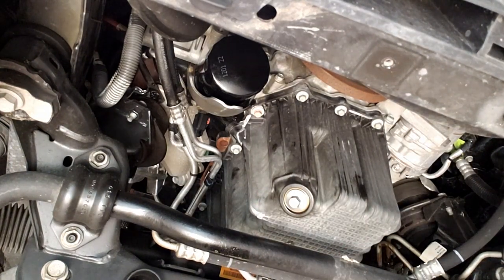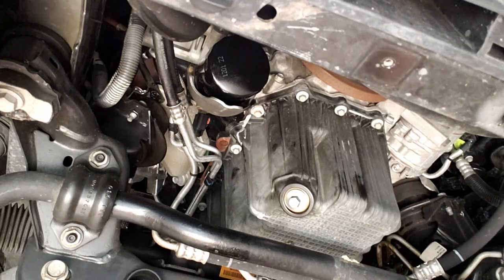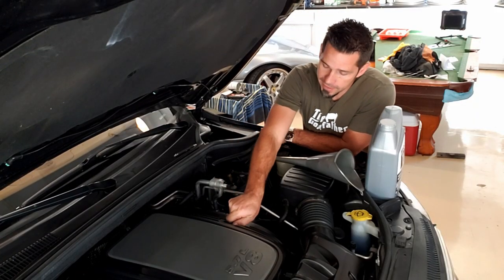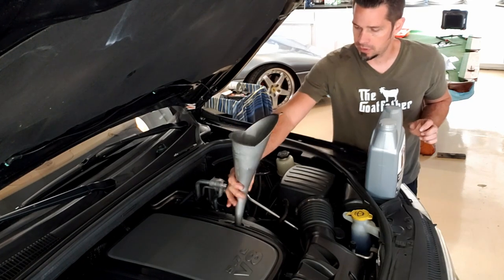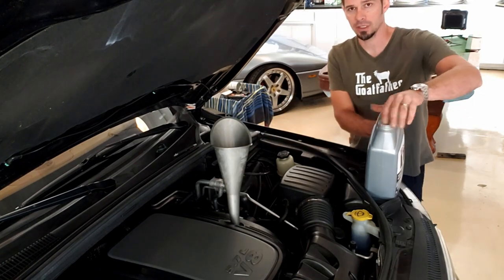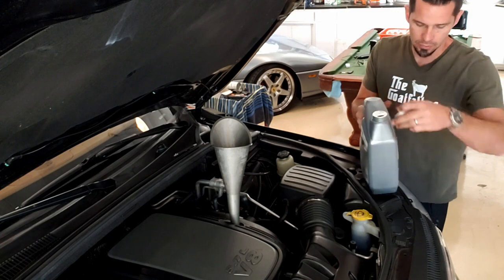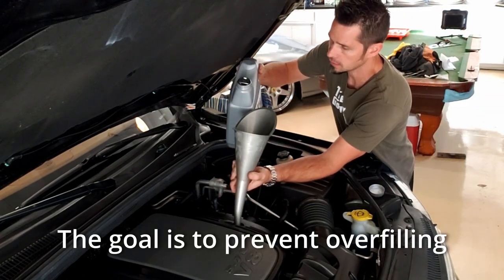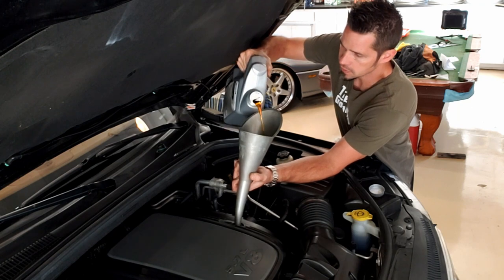Now that we're all buttoned back up, it's time to go up top and fill it with oil. Use a good funnel. We're shooting for seven quarts but we're going to stop at six first — that's one full jug plus a bit of another one — and then we'll start it and check.